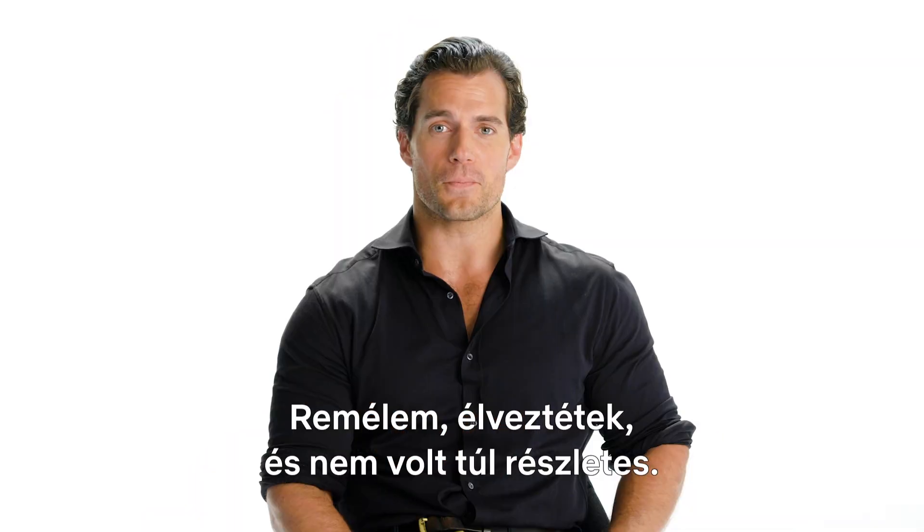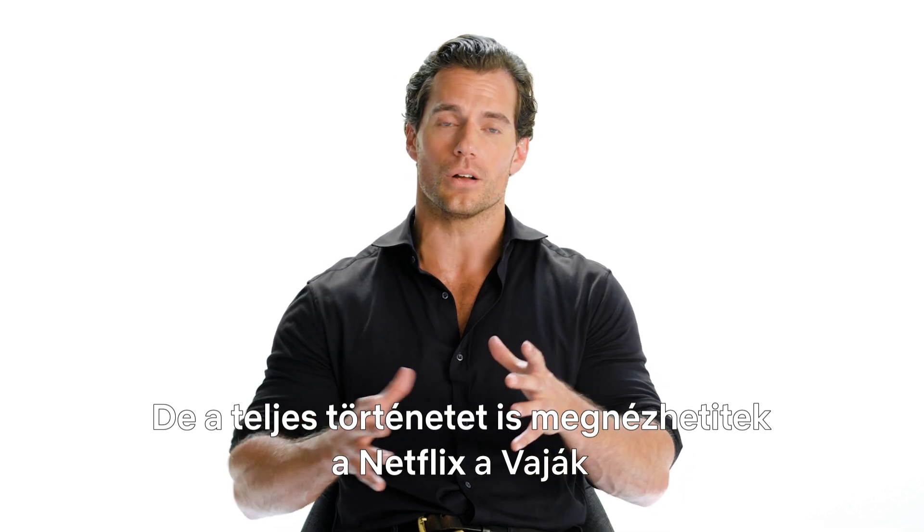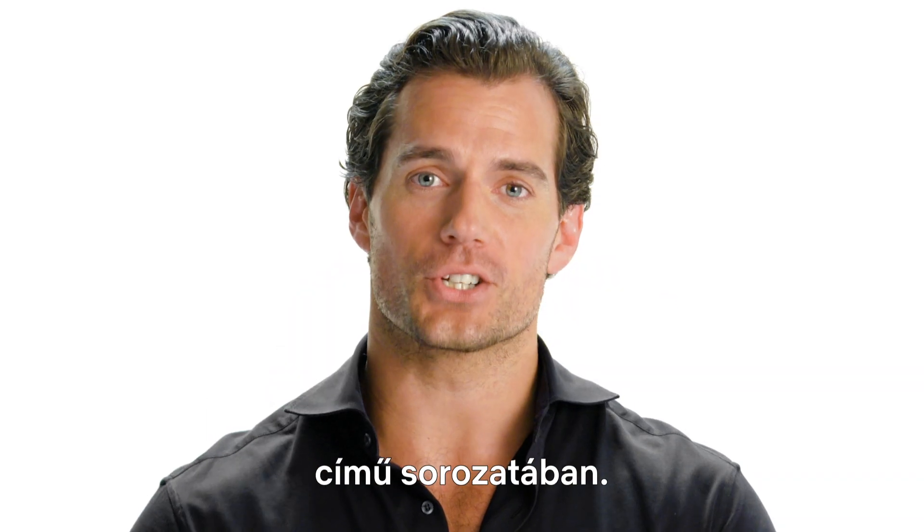I hope you enjoyed. I hope it wasn't too detailed — I tend to get a little excited about these things. But you can see it for real with the rest of the story on The Witcher on Netflix.